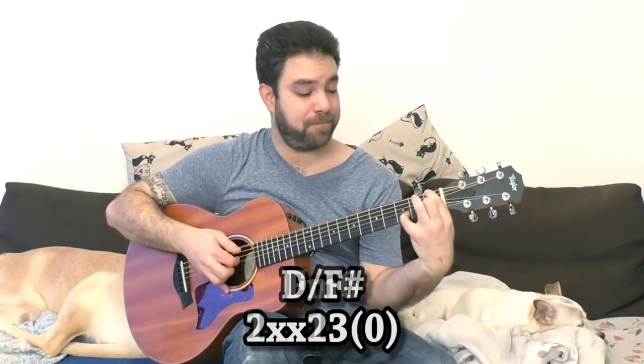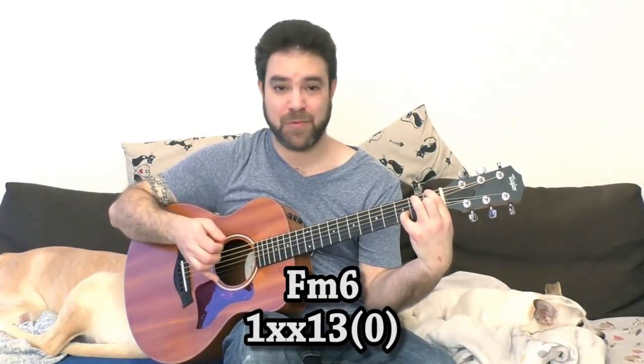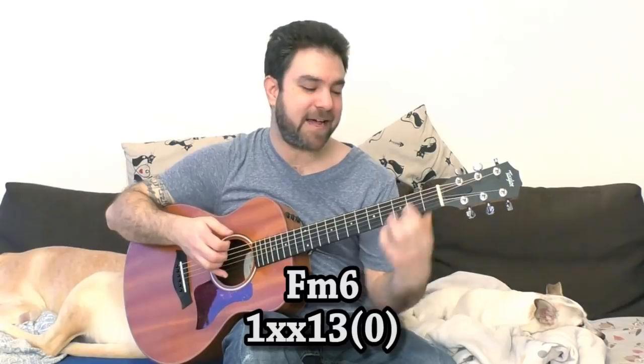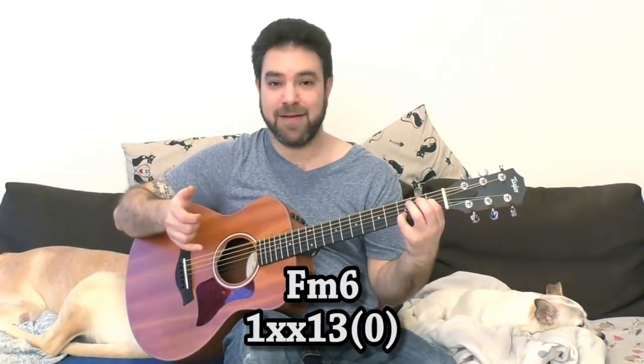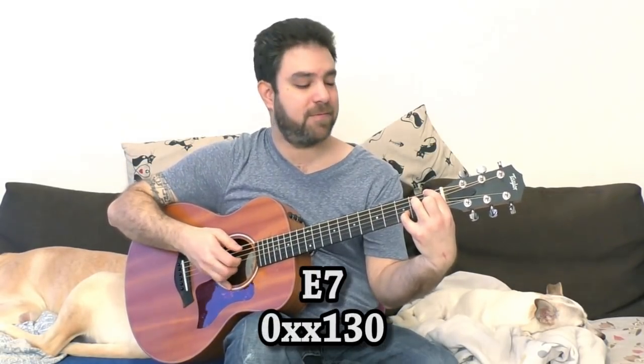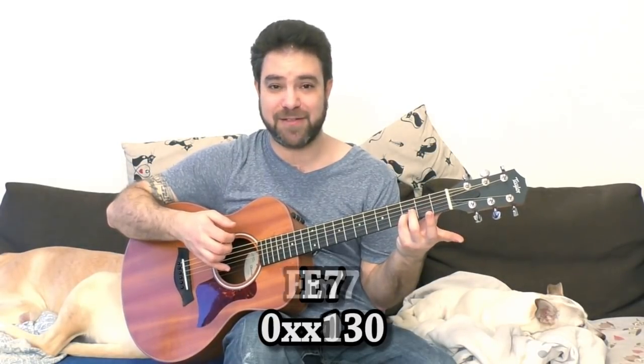Then you take those two fingers down to fret 1. This is F minor six, and it creates a really interesting sound. Then you do the same chord but with an open sixth string — this is E7, and the E7 has a strong presence. Now, this can lead you to A, but if you want symmetry in the chord progression, you need another chord.